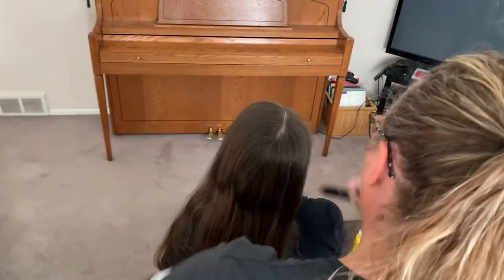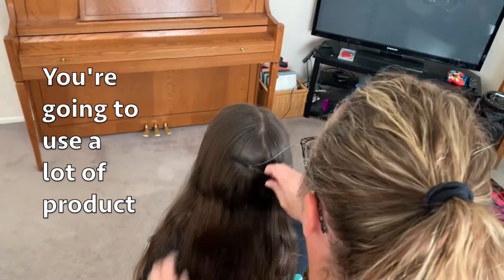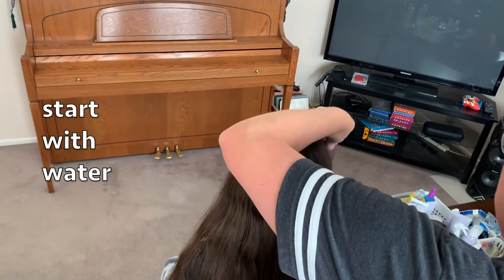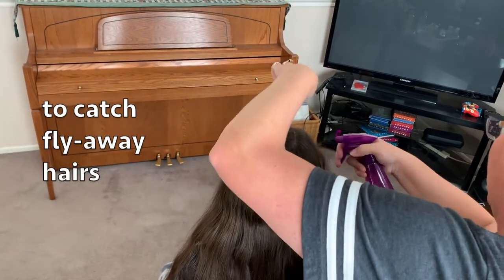The most important thing about ballroom hair is that you're going to use a lot of products because you want it to be slick and smooth. I'm going to start with just a little bit of water because she's got so many flyaways on the sides.